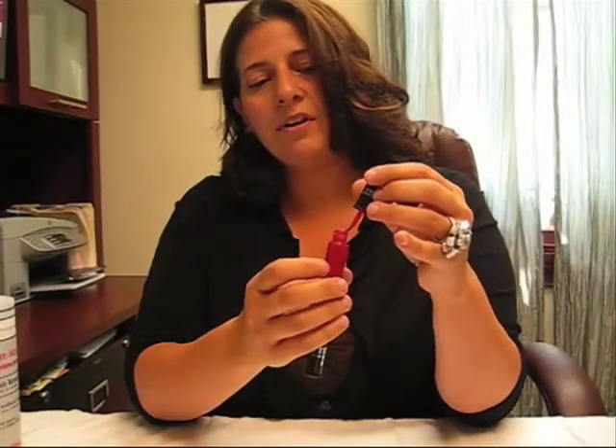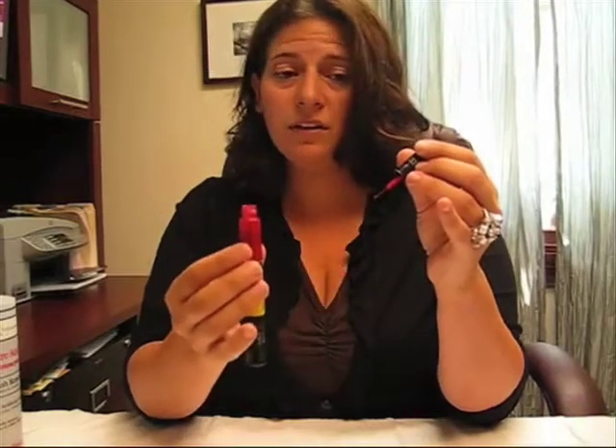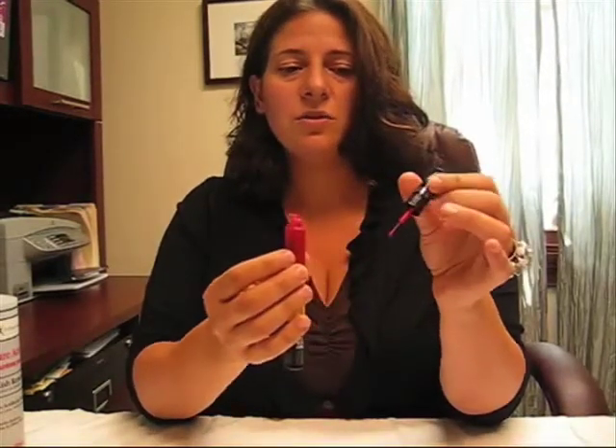Hold the bottle in an upright position when you twist the cap — that way you ensure that you're not spilling the nail polish out of the tube. The little brush is used to paint your nails a solid color before you begin decorating with it.